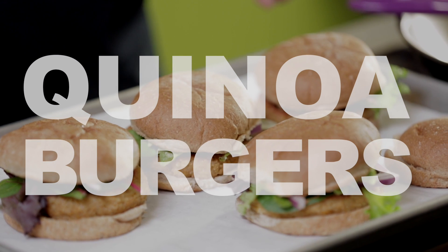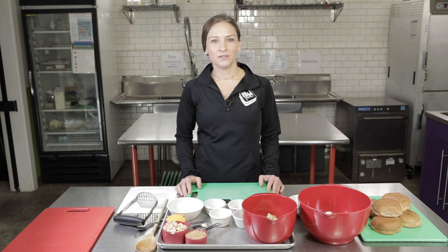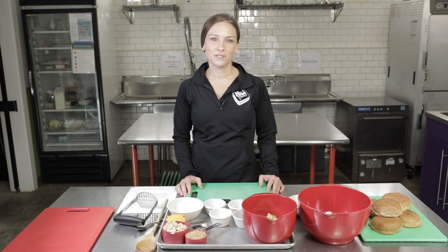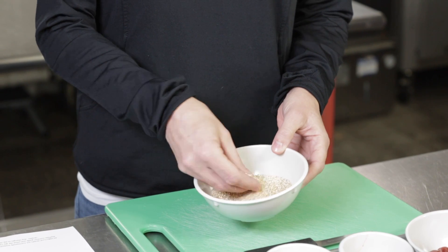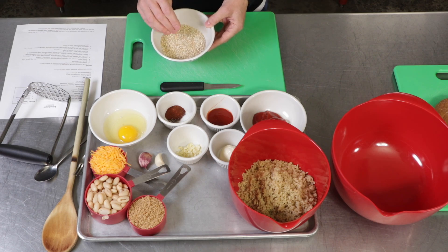Hi, welcome to the PB&J kitchen. I'm Amy and today we're going to be making quinoa burgers. These burgers are a great alternative to your typical beef burger. The protein is going to be coming from your cannellini beans and your quinoa. If you've never cooked with quinoa before, it's a great ingredient to use. It's considered a whole grain, but it's also made from the seeds of a plant, so it's a good source of protein and it also has a lot of fiber.